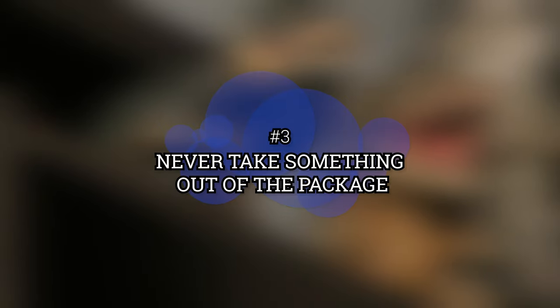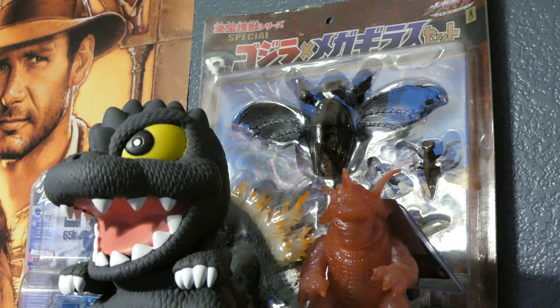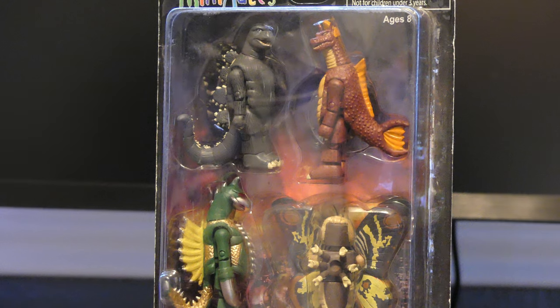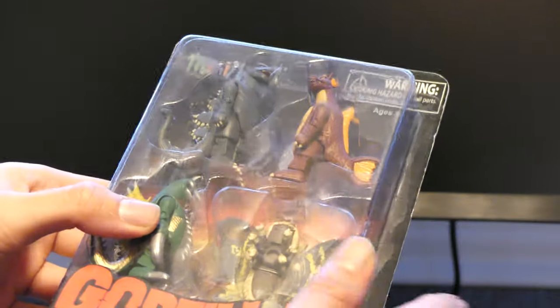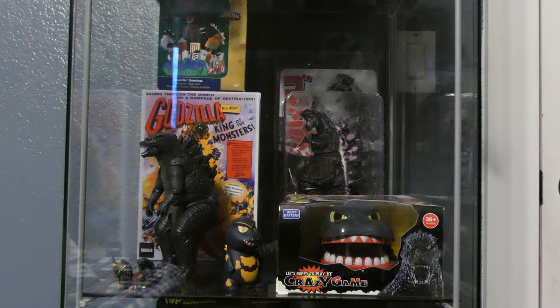Number 3: Never take something out of the package. If one of your Godzilla collectibles is in a box or a blister pack, that means you should probably not take it out of the box. Mint condition figures in their original packages sell for a lot more than loose figures, and I think they look really good on your display shelves.